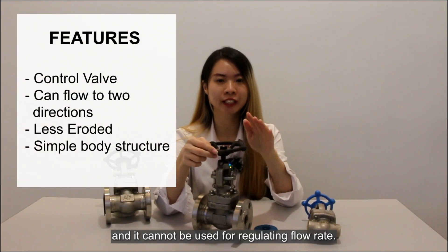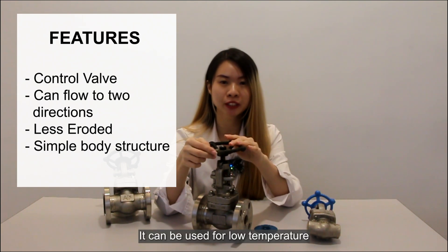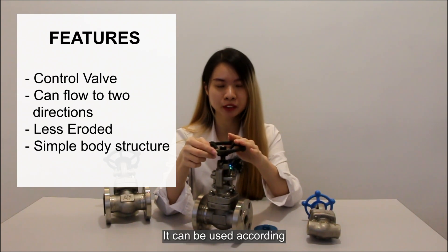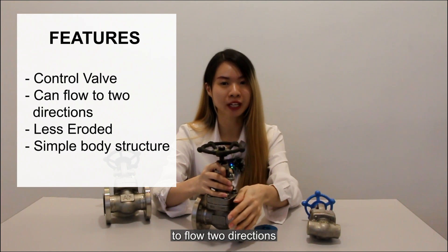Gate valve is a control valve. It cannot be used for regulating flow rate. It can be used for low temperature, low pressure, or high temperature, high pressure, according to the different materials of the valve. Gate valve can be used for medium flowing in two directions — that is, the flow direction of the medium is not limited.